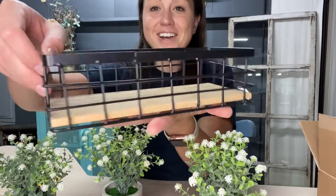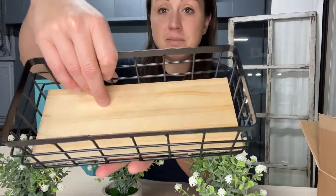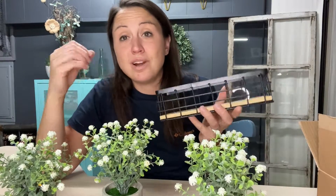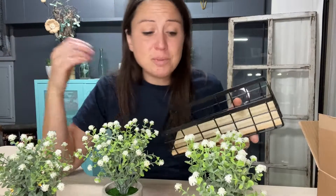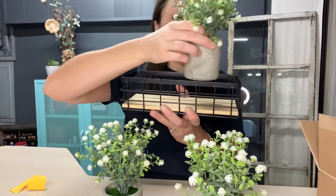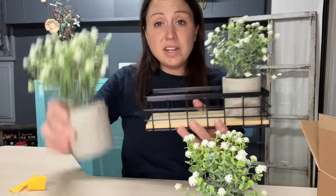Here is the shelf itself — really nice wrought iron with the wood on the bottom. I'm loving this look. It goes with most of the decor in my home, sets up in almost any room, and I love that I can change it around and use it different ways for different seasons.